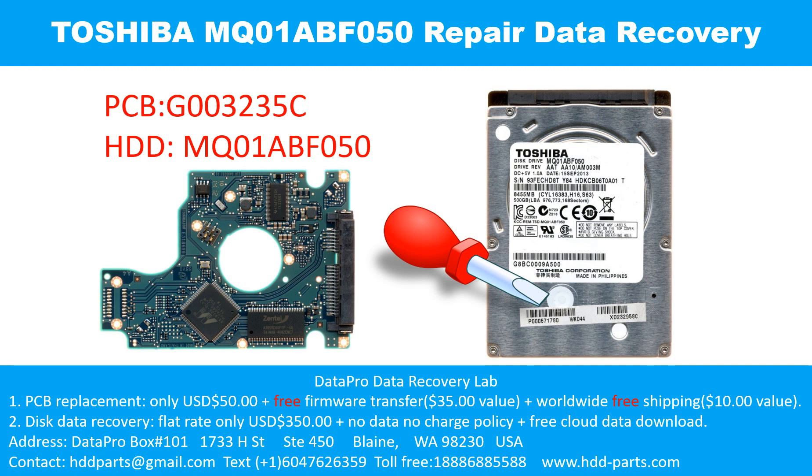Hello there. In this video, we are going to talk about Toshiba 2.5 inch SATA hard drive, the printed circuit board repair, and the disk data recovery. For this case, the printed circuit board number is G003235C. The hard drive model number is MQ01ABF050.